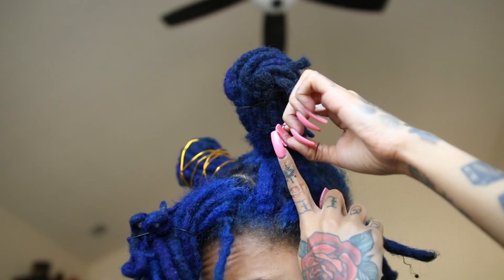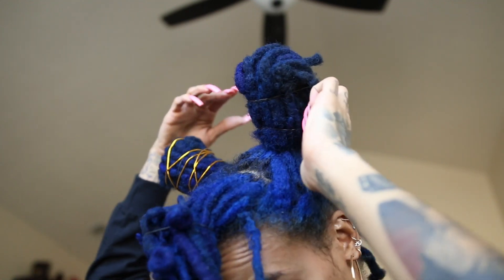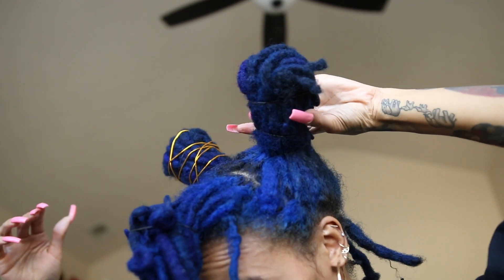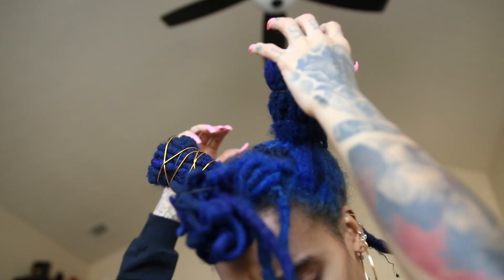Like Tiana Taylor said, you gotta bear with me. We ain't looking for straight A's — you just need to pass. So we're going to continue to play around with these rubber bands and tuck away those shorter locks.